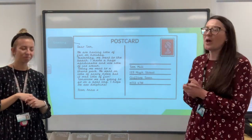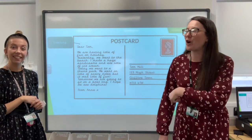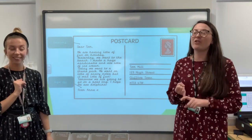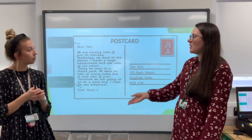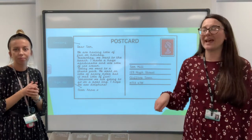What else can we spot? Someone says it says who it's from. It does — it signs off. So it might say 'from,' it might say 'love from.' Sometimes people just write their name. We need to know who the postcard is from. We know it's to Tom, but how will Tom know who it's from? You've got to write your name.